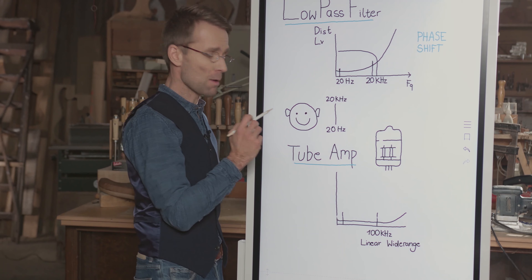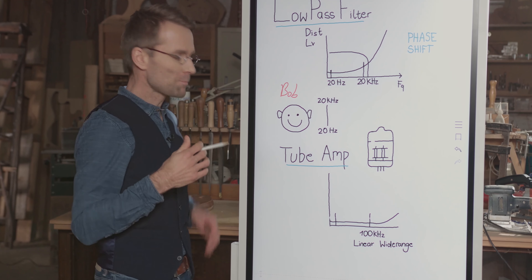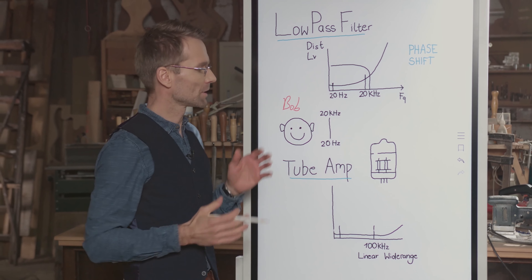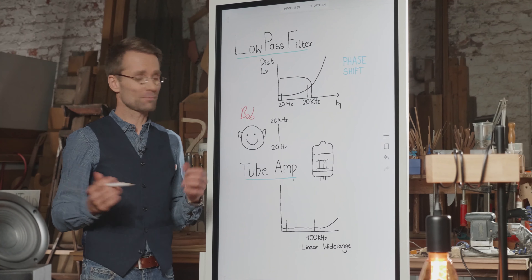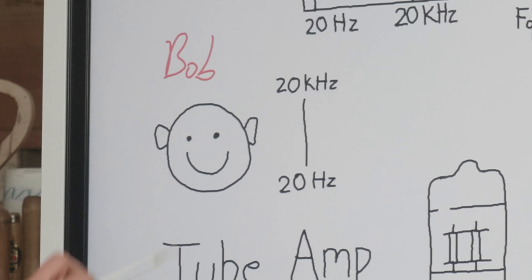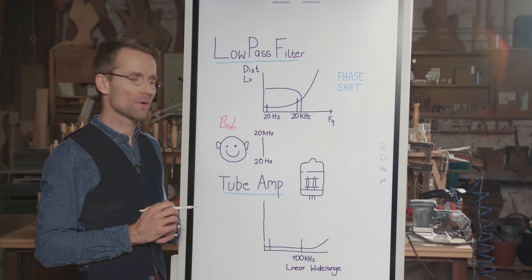This is Bob. Bob has an audible range between 20 Hz and 20 kHz. That's the audible range of all human beings, but Bob's the guy listening to our music. Let me show you what happens inside a conventional amplifier.